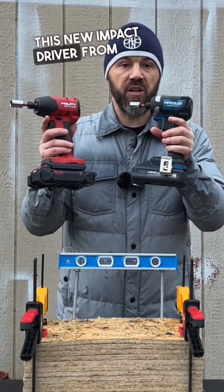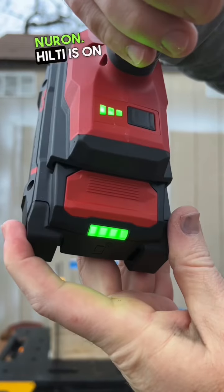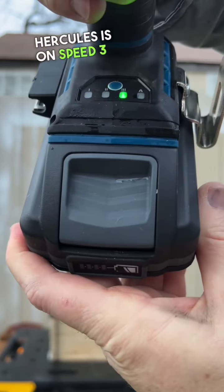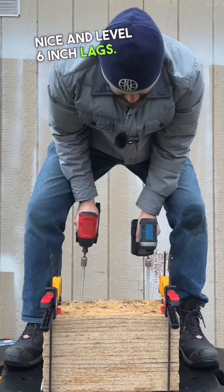We've been running this new Hercules impact driver against all these other brands, but now putting it up against the Hilti 22-volt Neuron. Hilti on speed 3 with a fully charged 4 amp hour Neuron battery. Hercules on speed 3 with a fully charged 4 amp hour extreme performance battery. Nice and level, 6-inch lags.